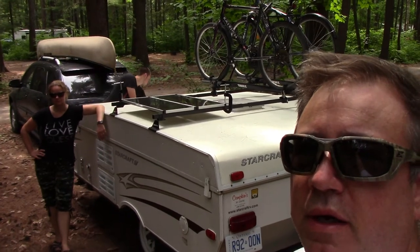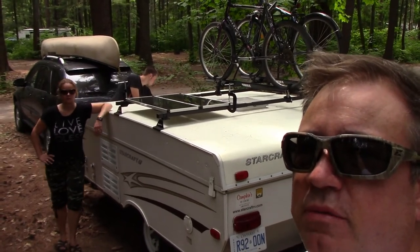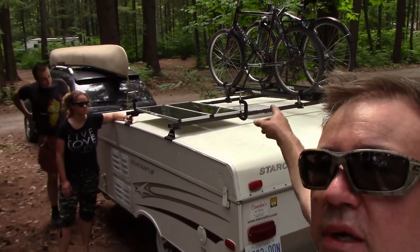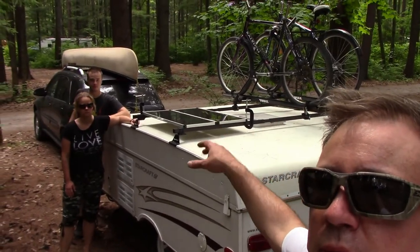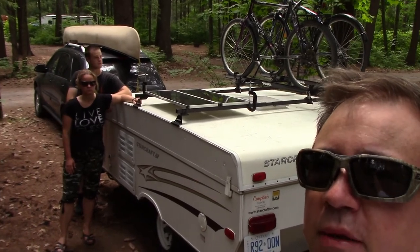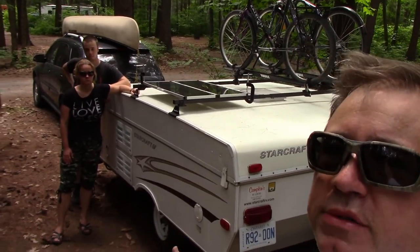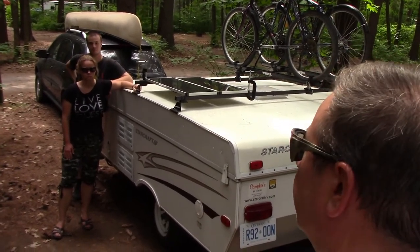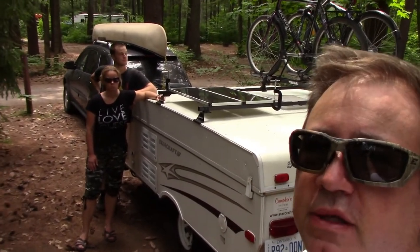Here I've got it all packed up so you can see what we can do with the racks. I've got both bikes mounted on the roof. Normally I wouldn't go down the highway with the solar panel on, but today we're just going from one unpowered site to another unpowered site in the same park, so I want to get a nice full charge. We keep our canoe on the roof of the SUV.